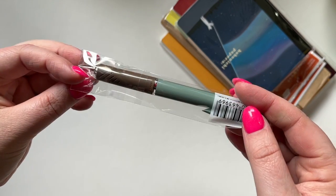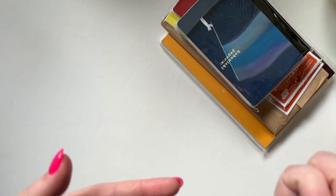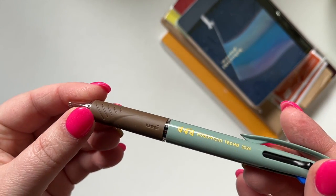I did get a free pen. This is what it looks like — it has three colours. I'm assuming it's going to be fairly fine point. This is their 2024 pen.